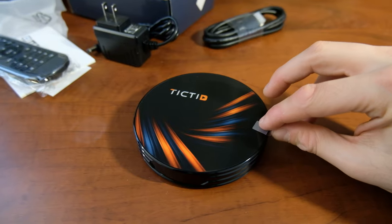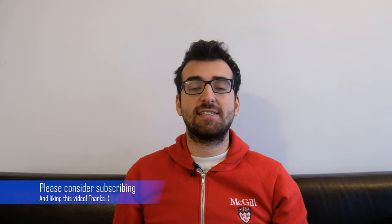Hello everyone and welcome to another video. Today I have an Android box. You might be asking yourself whether they still exist in 2020, and the answer is yes — they actually still exist and they are quite useful.